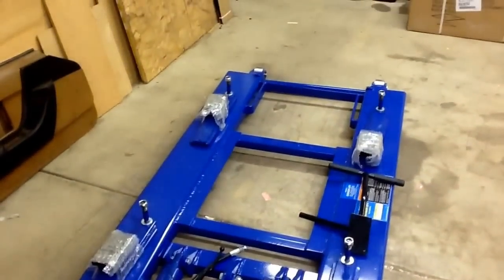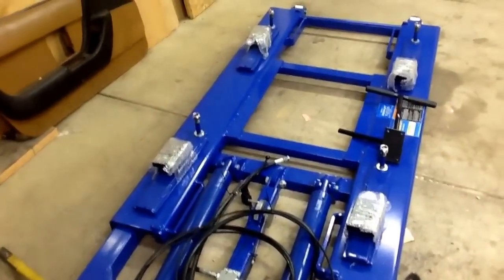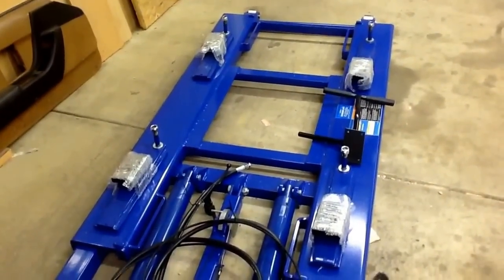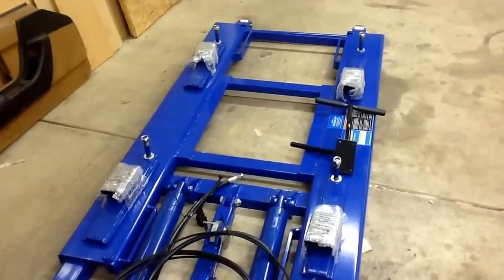I'm going to open up the box so I can hook it up to the front and get it turned around. Of course, I had a 50/50 chance which way this thing was going to come out of the box. Now it's in the garage backwards, so I've got to turn it around.